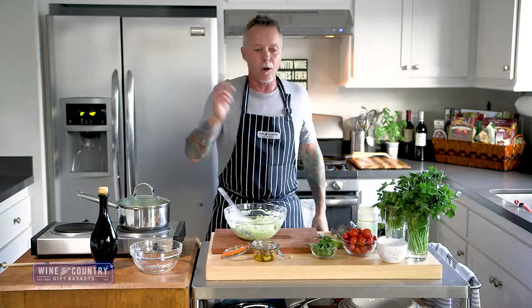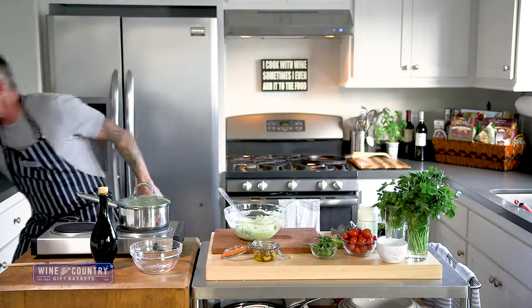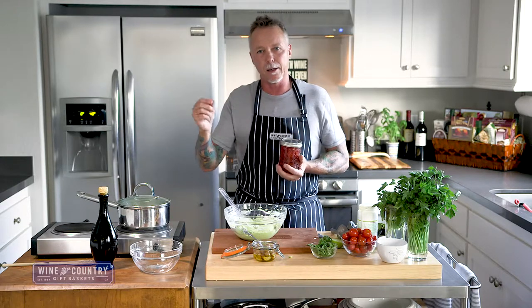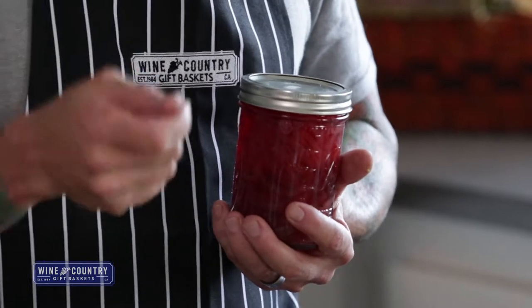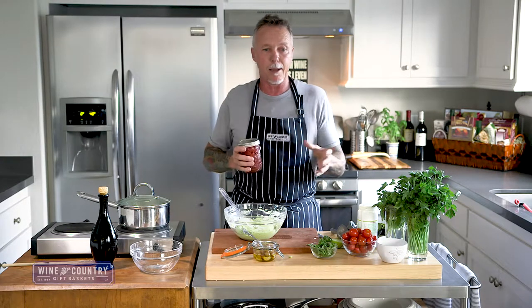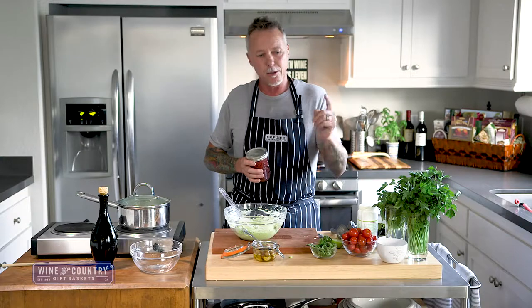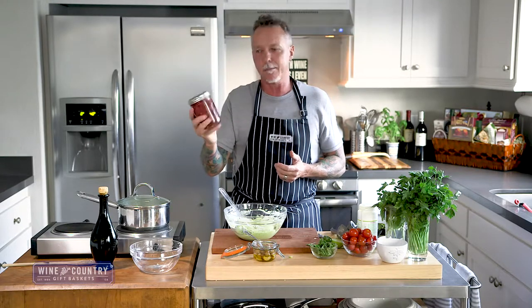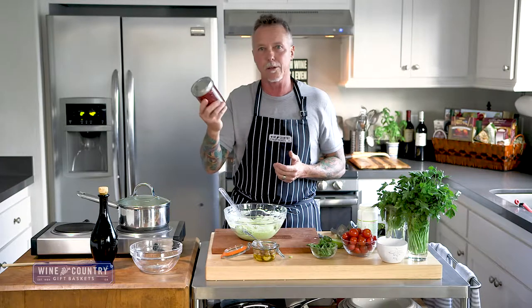We're going to brown a couple of tortillas. As a topper, we'll use my homemade pickled onions. For a quick pickle: take a red onion, slice it thin, put it in a pan, and cover it to the top with apple cider vinegar. Add a little salt, a little pepper, about a tablespoon of herbes de Provence, and four to five tablespoons of sugar. Bring it to a boil and simmer for about 15 minutes. Taste it and add more sugar if needed. Simmer another 15 minutes and you've got great pickled onions. Keep them in a jar in the fridge — they'll last at least a week or two.